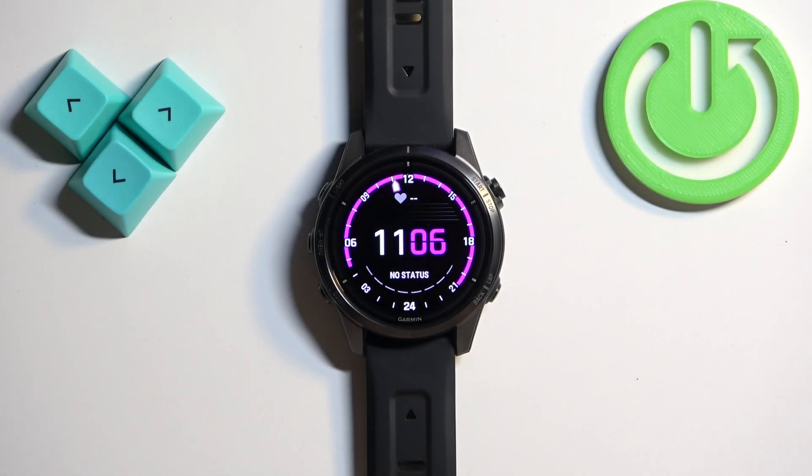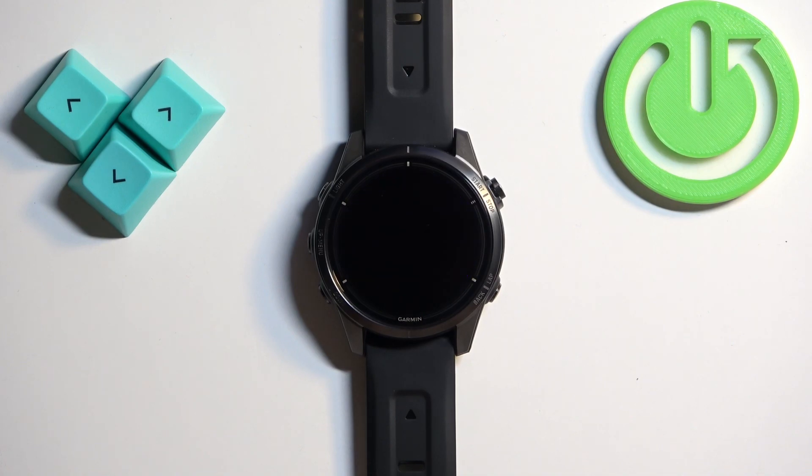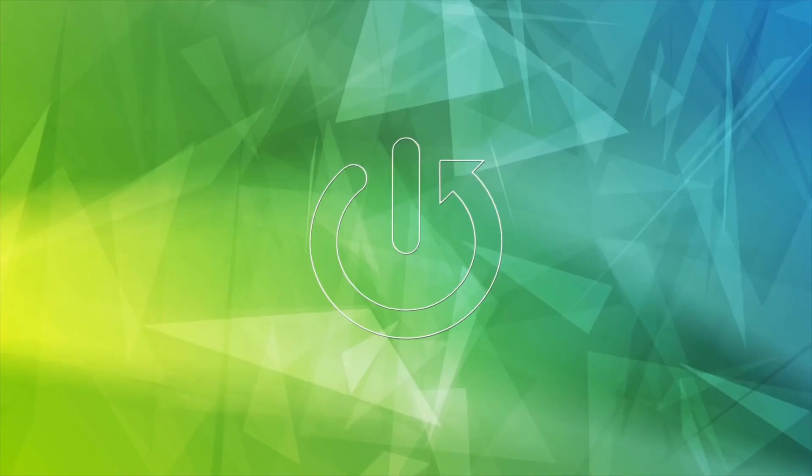Welcome. In front of me I have the Garmin Epix Pro Gen 2, and I'm going to show you how to change the screen timeout duration on this watch — basically how quickly the screen turns off after you stop using your device.